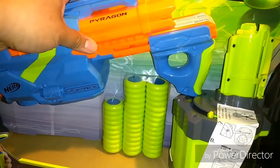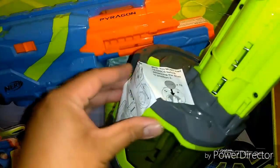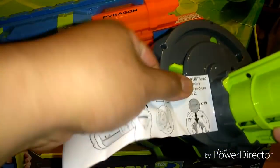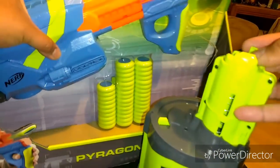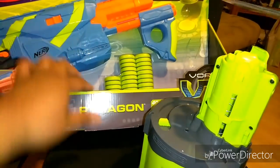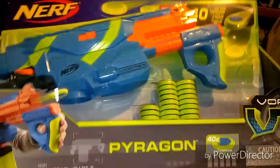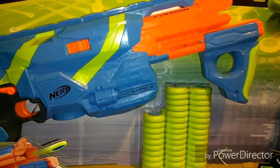We'll just finish opening this up. There's the instructions. Just like the rest of the new re-release of the Vortex line, this is going to be the Target Exclusive. It comes with 40 discs for the drum. And I'm just going to finish getting it out and take a little bit of a look at it.